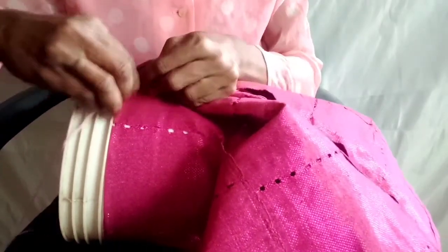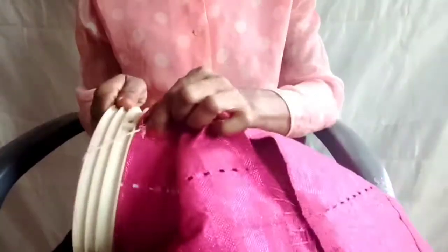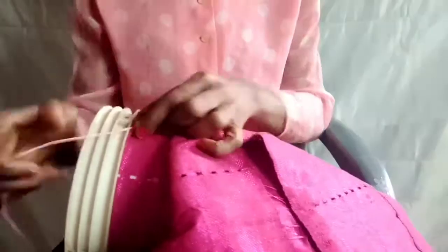Use your needle and thread, arrange them, and stitch at this point. Make sure you stitch properly and stitch well.